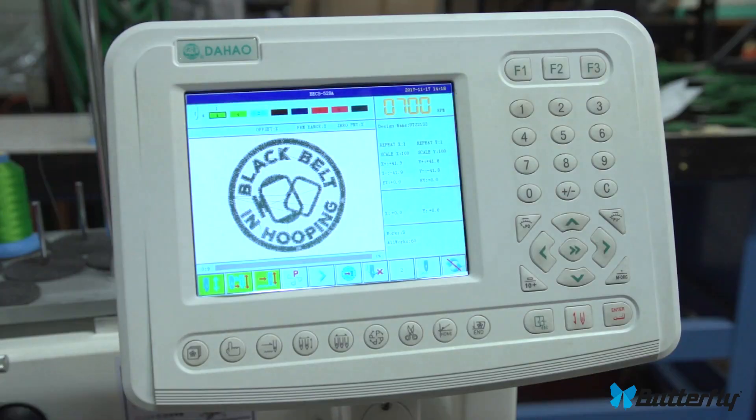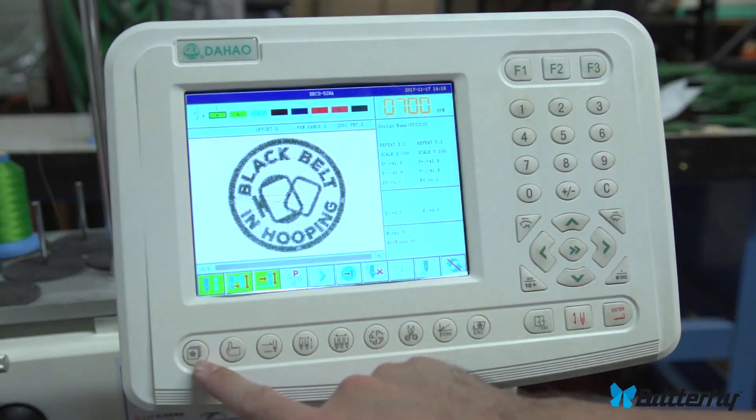Butterfly control panel, non-touchscreen. This is the control panel for this machine. Let me explain all the buttons.